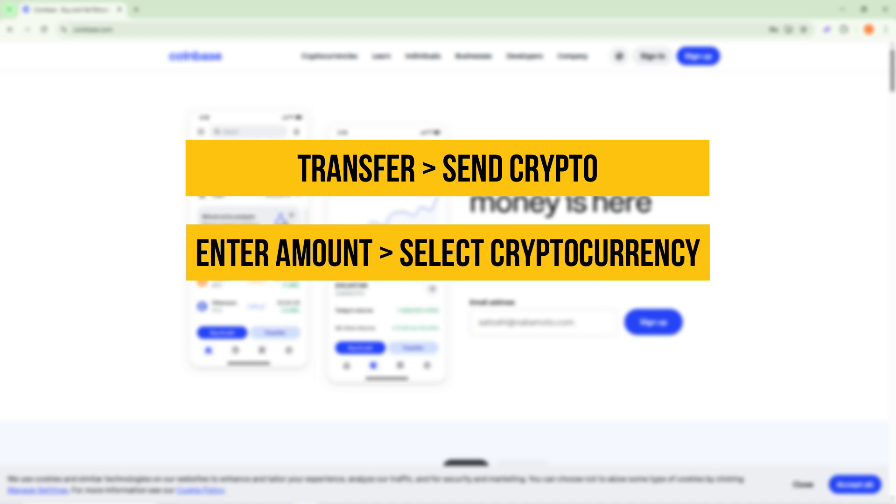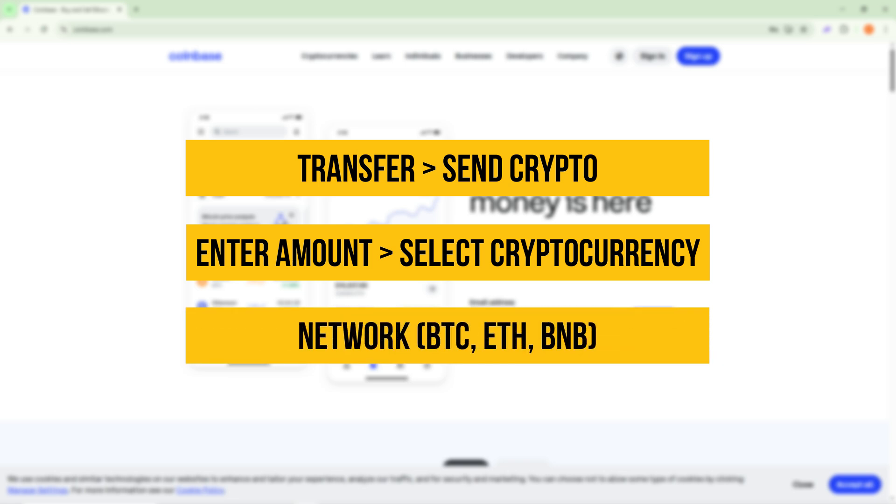Enter the amount you want to send and select your cryptocurrency — for example, Bitcoin (BTC). Next, choose the correct network: BTC, ETH, or BNB. Make sure the network matches the one in your LedgerLive app to avoid losing funds.